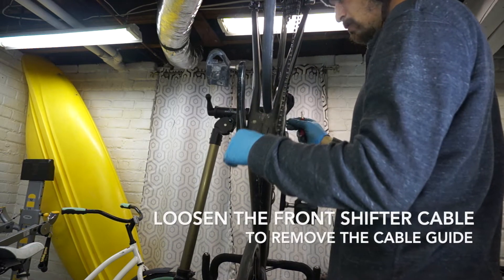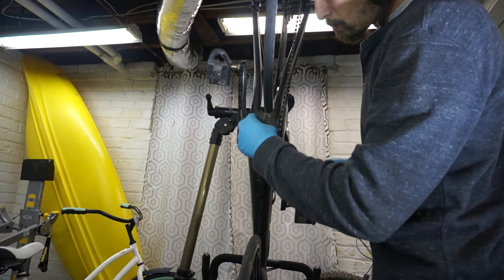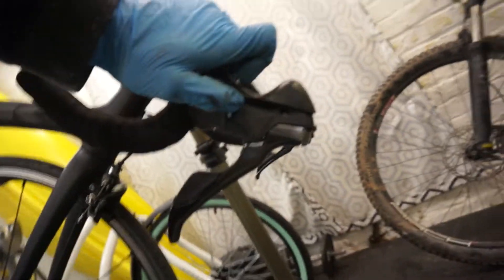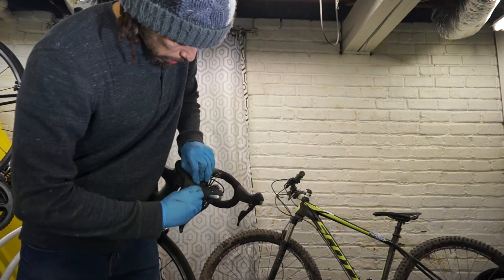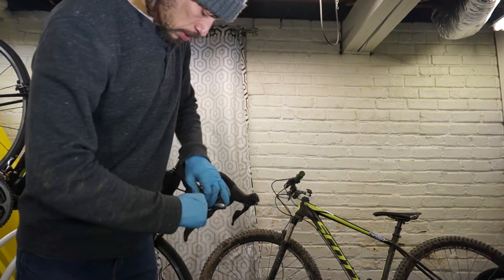We're going to loosen the front shifter cable to remove the cable guide. Now we have to remove the cable from the shifter. We've got the head that comes out right here. If you just grab onto the open section of cable and push it back, that will free it up and help it start coming out.